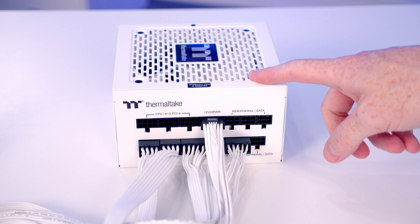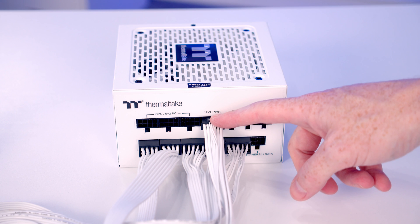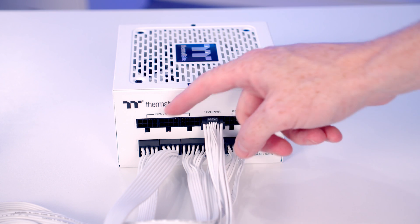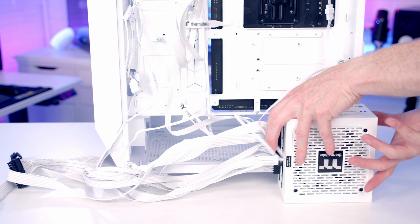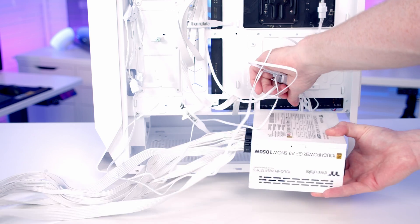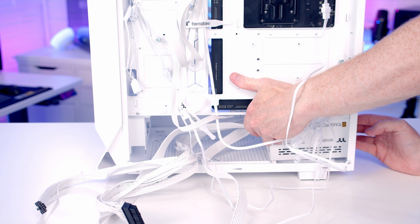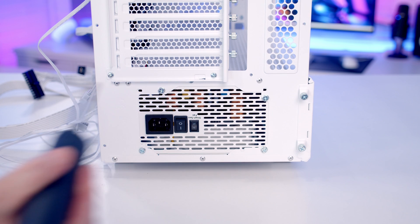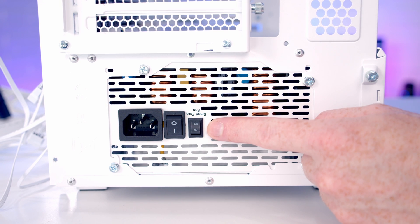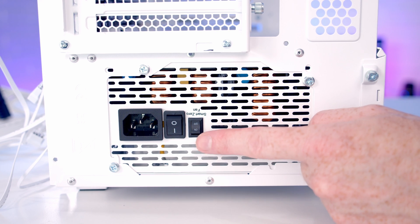Next we install the power supply, plugging in the cables we need first: the 12V high-power cable for the graphics card, the 24-pin motherboard cable, and two 8-pin EPS cables for the CPU. The PSU intake fan faces downward to draw cool air from under the case. One nice feature is the smart zero fan mode — when the PSU is under low load the fan stops spinning to reduce noise, so I'll turn that on.